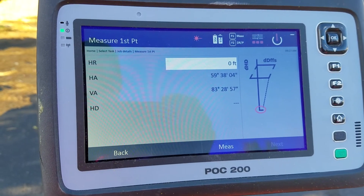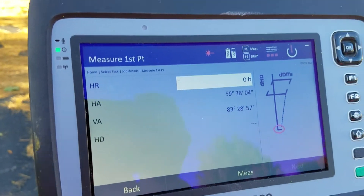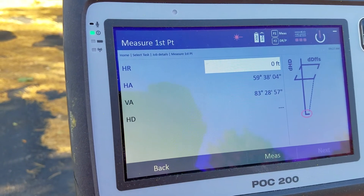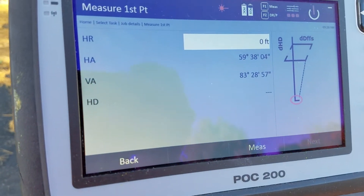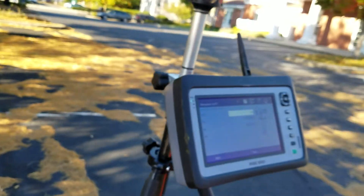Right now I'm focused on measuring my first point. My height of rod is zero in this case because I'm using the direct read function — you can tell up here I have my laser on. If you are trying to see vertical alignment with a prism, you'd probably want to have your height of rod set, but in most cases when dealing specifically with heights it can stay zero.